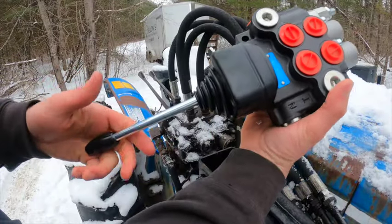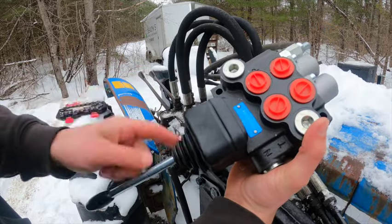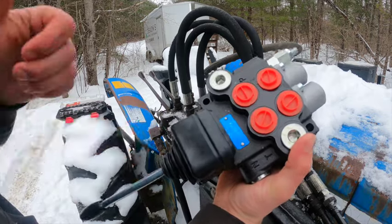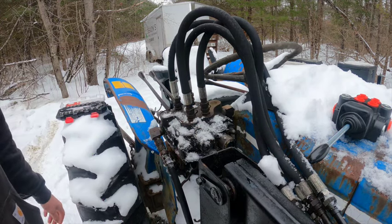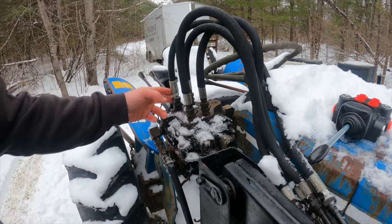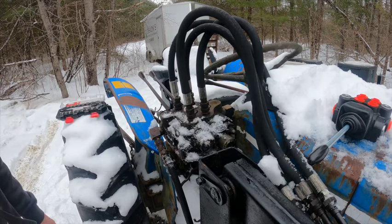So here's the single-handed joystick. It goes in four different positions: up, down, over, and to the other side. It also moves at 45-degree angles to be able to curl the bucket and lift at the same time, or lower and curl back towards you. We're just going to be replacing these lines into this new control unit.